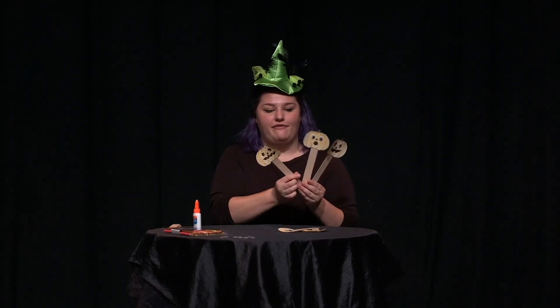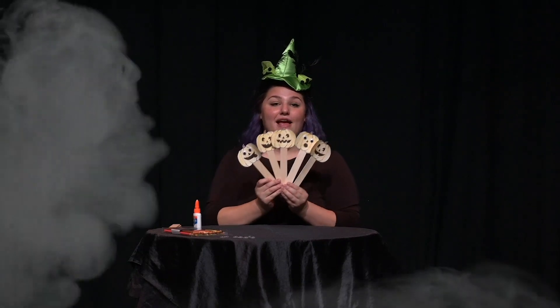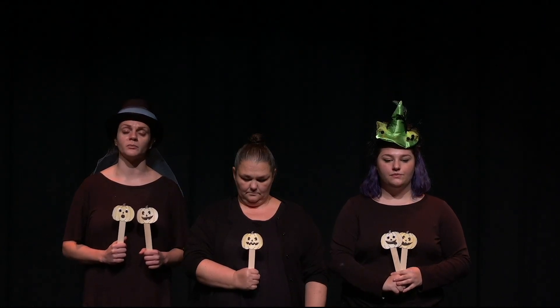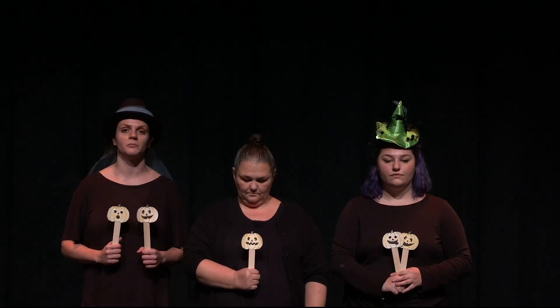Now you have five little pumpkins that you can use in the next part of this video. Welcome to Cookie Jar Theatre. Today we will be performing a wonderful piece called Five Little Pumpkins.